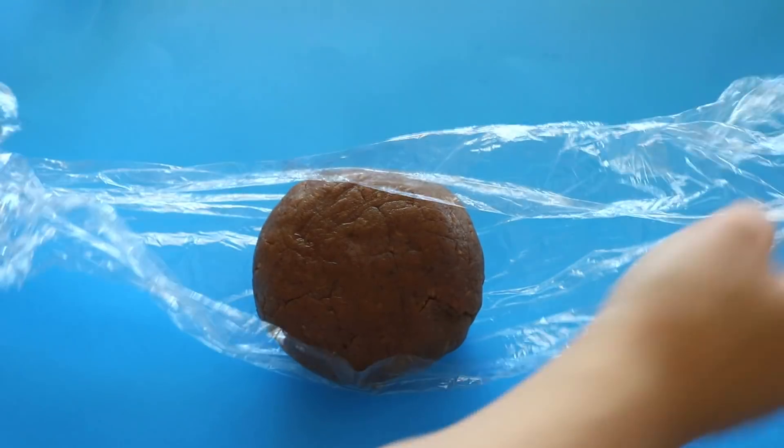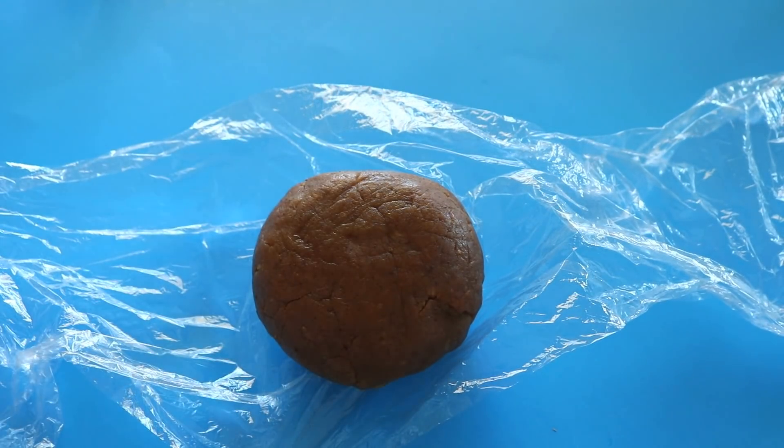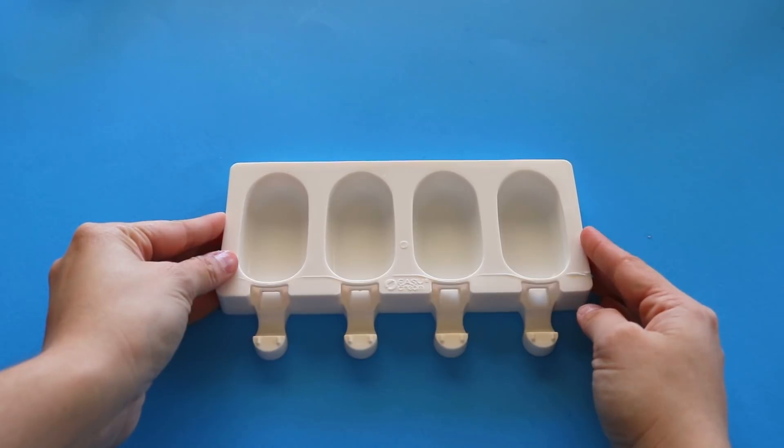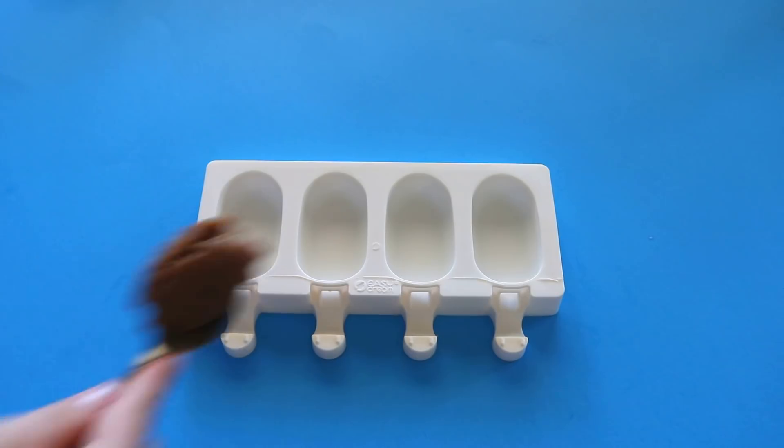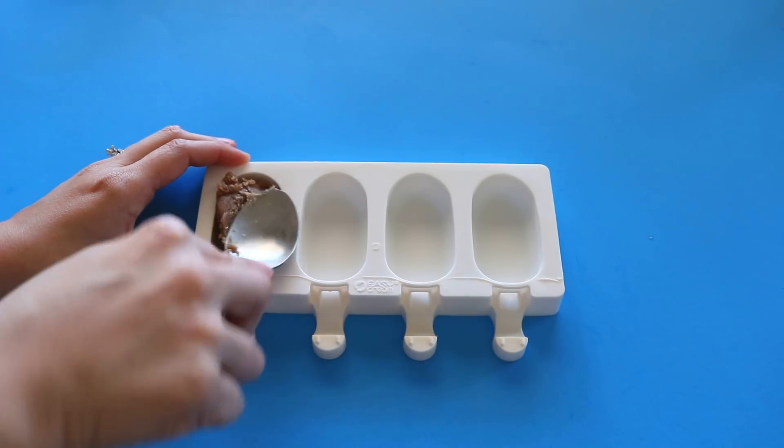I already went ahead and made some cake pop dough. If you're wondering what the heck Cakesicles are, they are just like cake pops but in an ice pop shape. First, you will need a silicone Cakesicle mold like this. I got it off of Amazon. Now I can fill the mold with some cake pop dough.